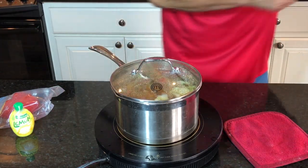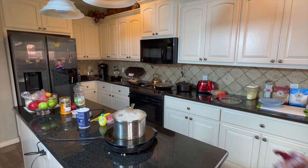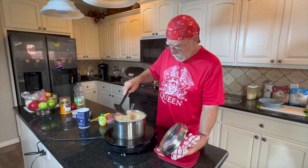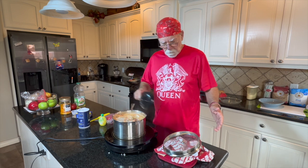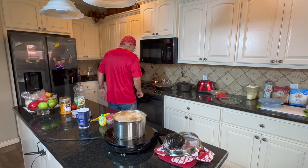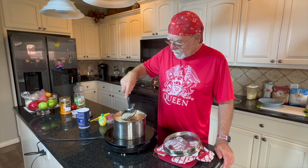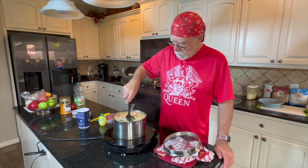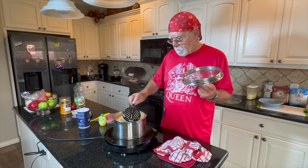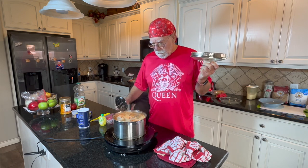I want that to boil as quick as we can. It's boiling, it's going. All right, we're boiling. We're going to boil these babies, like I said, for a minute. Then I'm going to have the timer set. I'm going to turn them off and move them over here. The lid is going to cause them to boil heavier. When I take them off, I'll put the lid on.